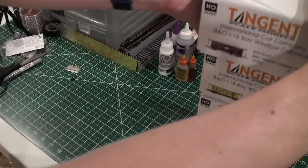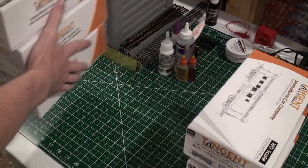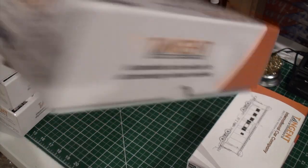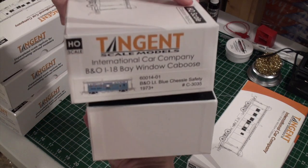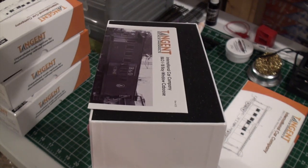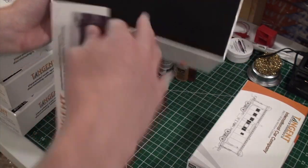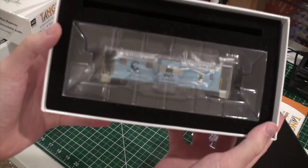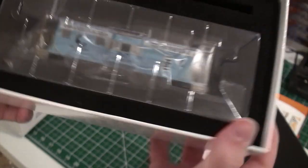Let's start with what I think is going to be my favorite one — it was certainly my favorite looking at the photos. Let's open 3035, which is the blue safety caboose. It's almost a baby blue. Opening the box, it's a nice suction, good box. You've got a nice little instruction manual, and the box is lined with foam. Here's the caboose — oh man, that is stunning. That is absolutely stunning.